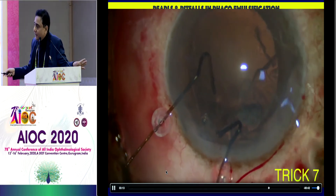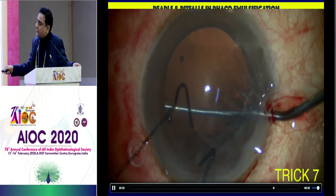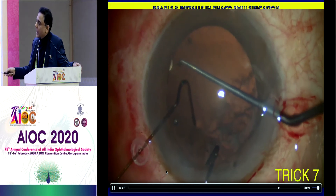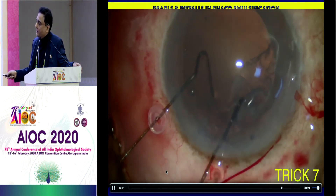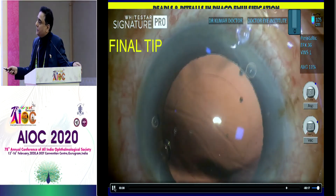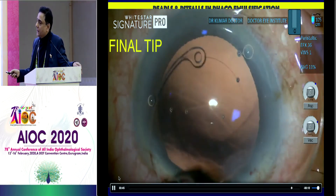Now if this happens, don't worry. You can see the eyelet here — go with the Sinski hook, engage the eyelet, and rotate the endocapsular ring so your area of subluxation gets the maximum support. When you place the IOL, I would like to place the IOL in this direction because that gives additional support to the bag. Every posterior capsule which has those radial lines — that's my hypothesis — has to be supported by an endocapsular ring.